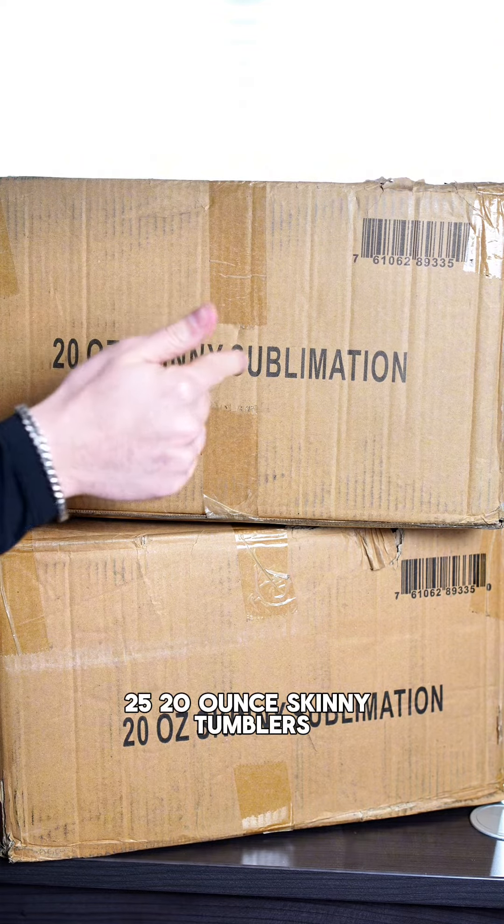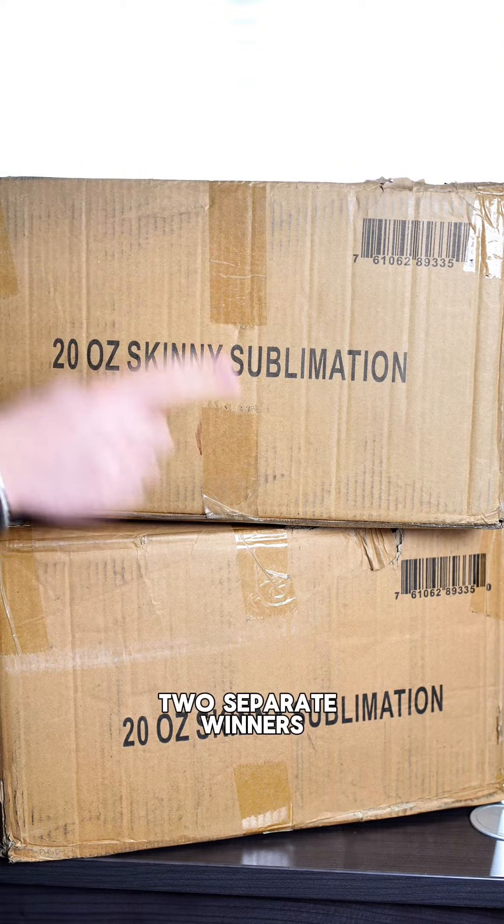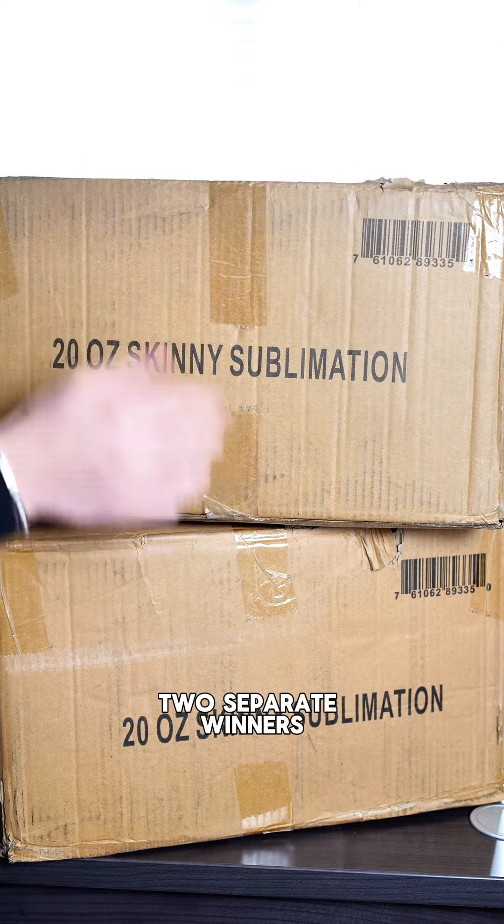This is our month-long website giveaway. We're giving away two cases of 20-ounce skinny tumblers — there are 25 tumblers in each case — with two separate winners, one case for each winner.